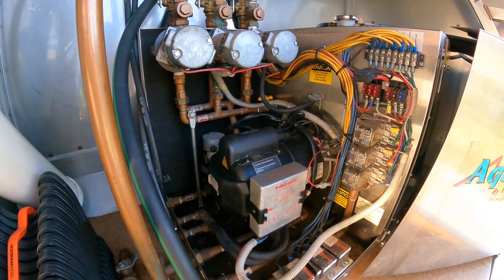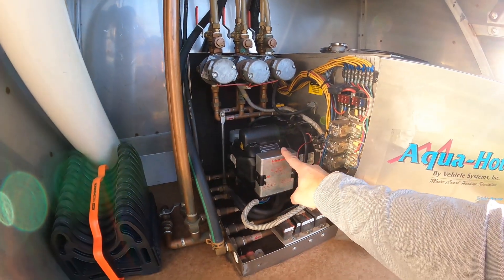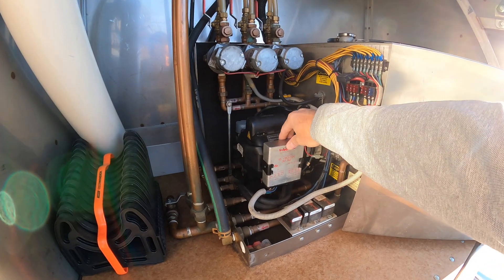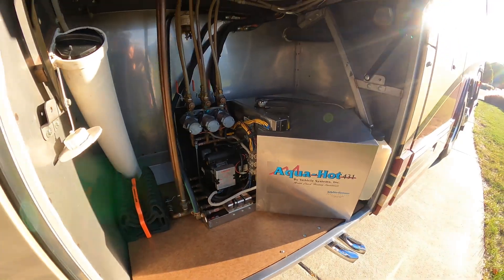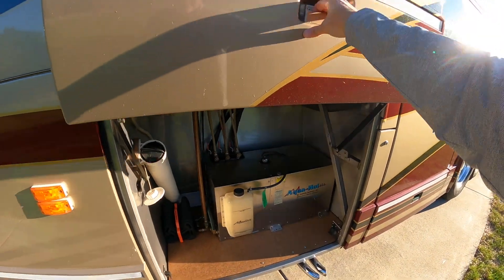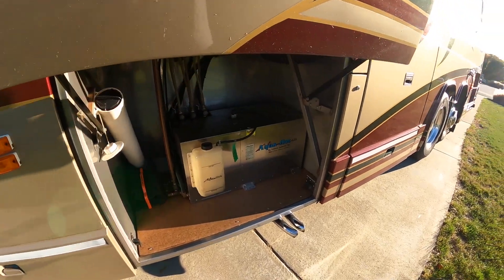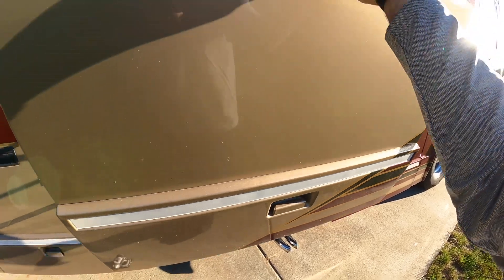If it goes out again I know it's the coil, but these things either work or they don't - it's just windings of copper wire. I put the cover back on and I just thought it looked nice to have it cleaned in here versus having some old wood.